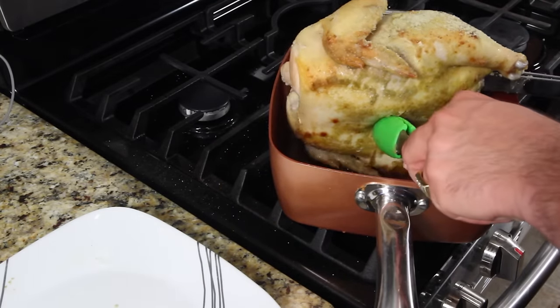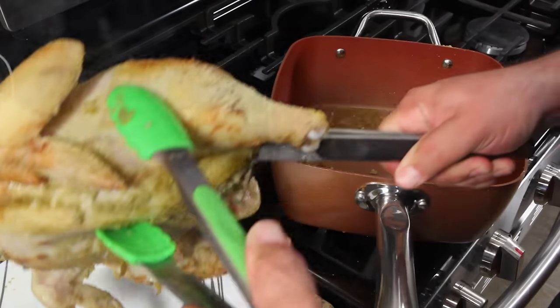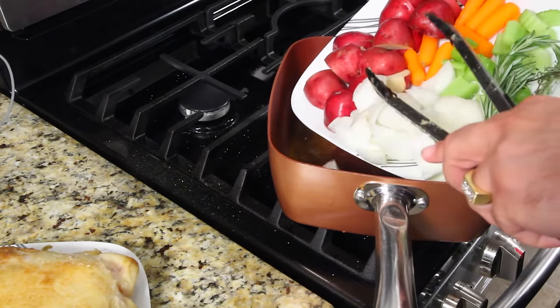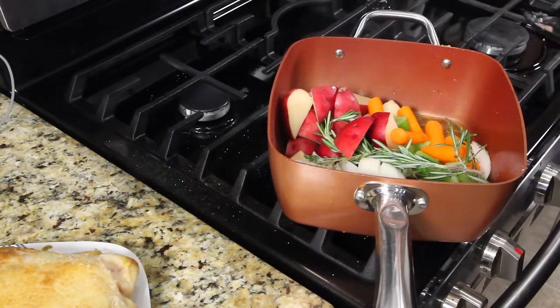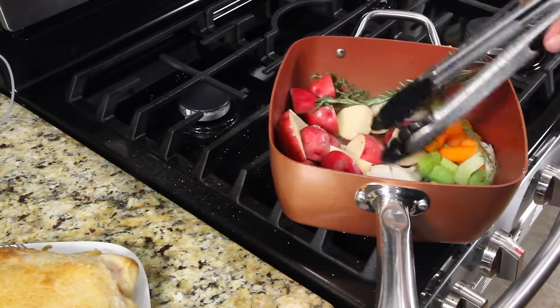Now that you've done all four sides, lift it out and put it back on the plate. You're going to bring all your vegetables and dump them in — yes, that's right — and include the thyme and the rosemary in there.